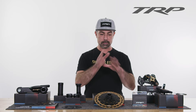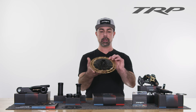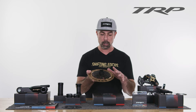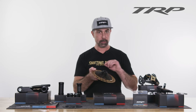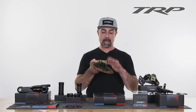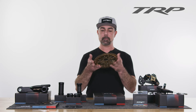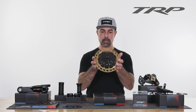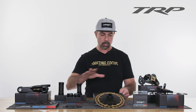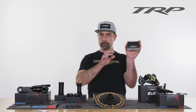That moves me to the cassette, which is a really cool piece of engineering. The outer two cogs are one piece of full CNC aluminum, attached to a full one-piece CNC steel lower 10 cogs. That's a 10-52 range and uses a micro spline interface. It comes in gold as well as black and silver, depending on what colorway you're going for.